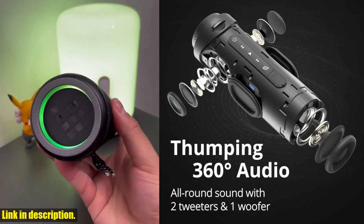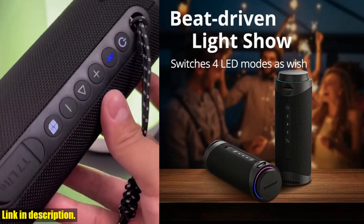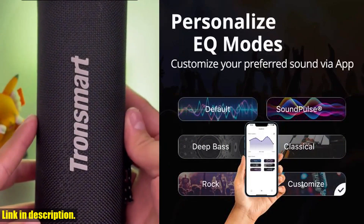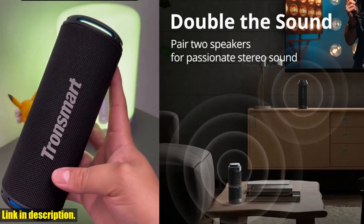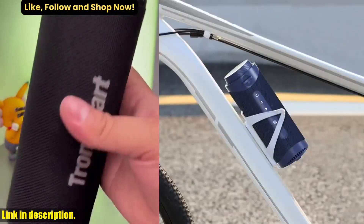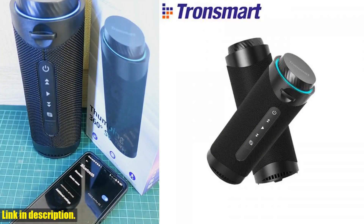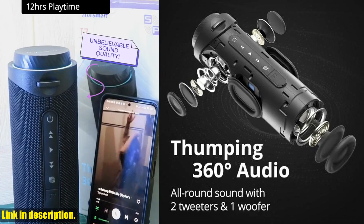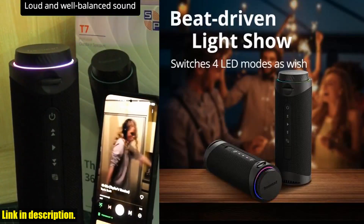In terms of battery life, the T7 speaker won't let you down. With up to 12 hours of playtime and the ability to connect via TF SD card or Bluetooth, you can enjoy your music all day and all night long. And if you're a fan of voice assistants like Siri or Google Assistant, the T7 has got you covered — simply double-press the button to activate your preferred voice assistant.